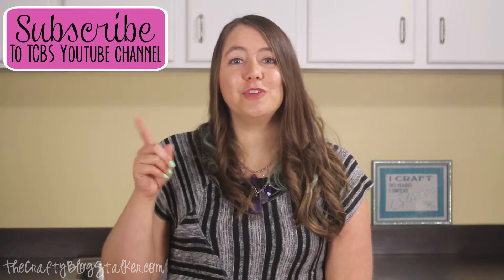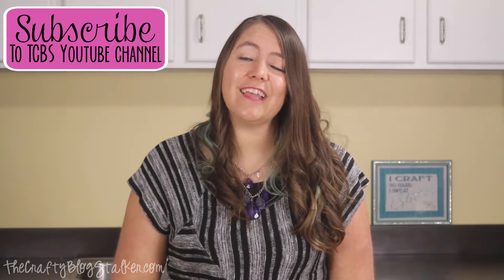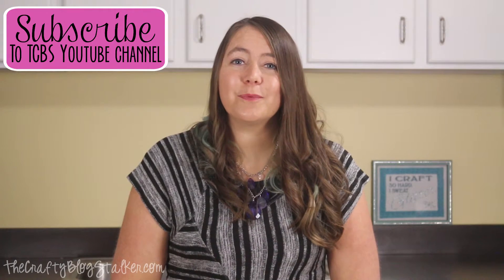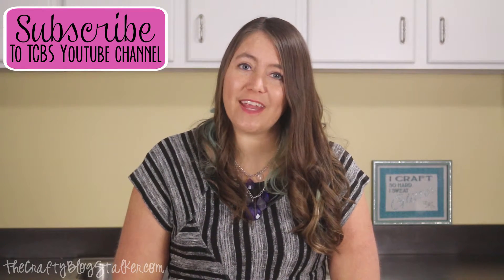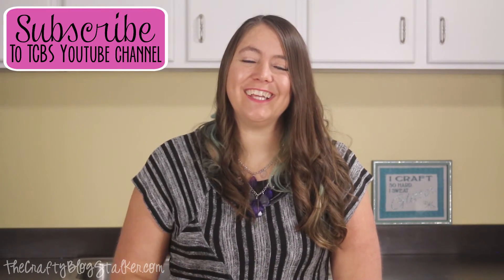Thanks for joining me today everybody. While you're here I would love for you to subscribe to my YouTube channel so you don't miss out on any of my upcoming videos — I release a new tutorial about once a week. Also please make sure to visit my home base at thecraftyblogstalker.com. Thanks everybody, bye!